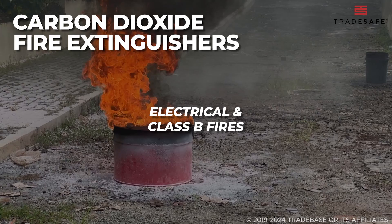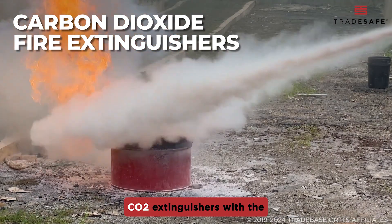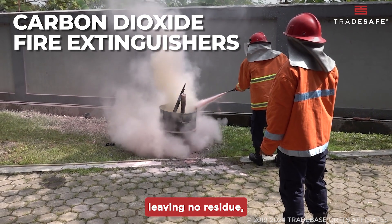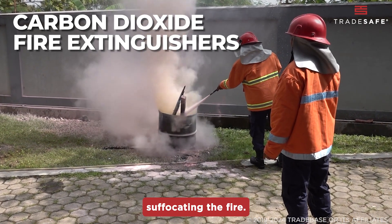For electrical fires and Class B flammable liquids, CO2 extinguishers with the black label are the best choice. They're clean, leaving no residue, and work by suffocating the fire.